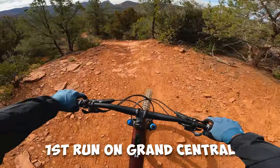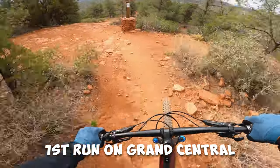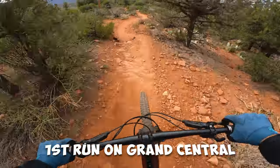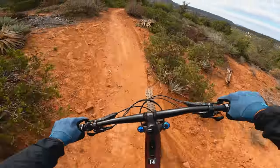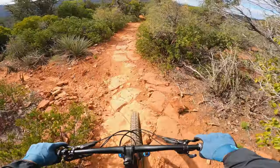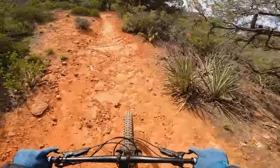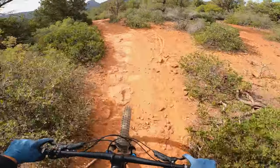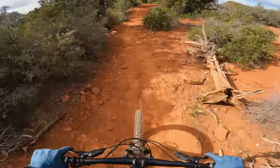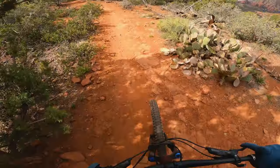The suspension isn't 100% dialed in, but I did adjust the high-speed and low-speed compressions in the front. This bike is literally brand new. The front tire doesn't feel quite as grippy as I would like — it's kind of slid on me a couple of times. But that could just be that this is a tire I'm not used to.